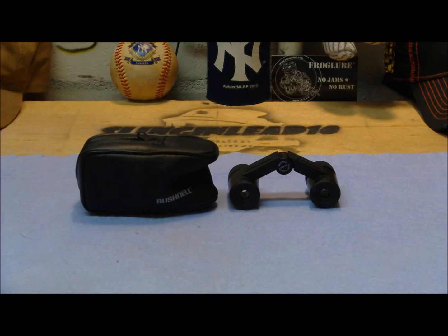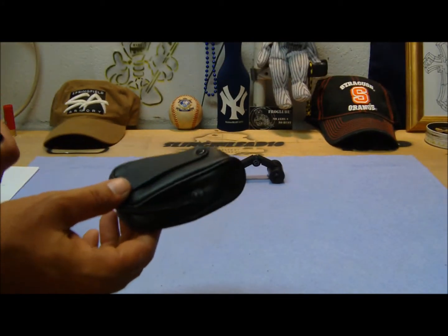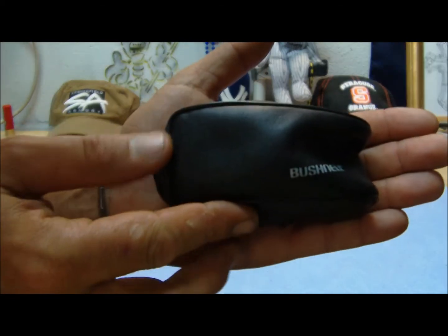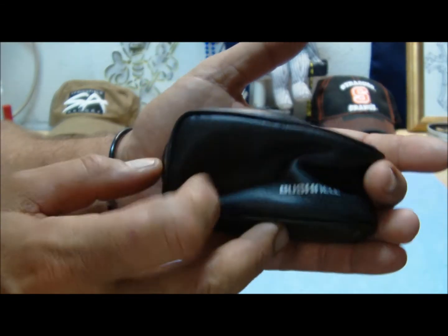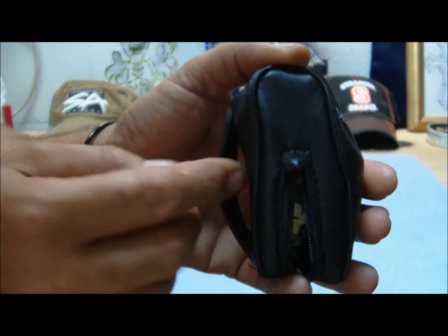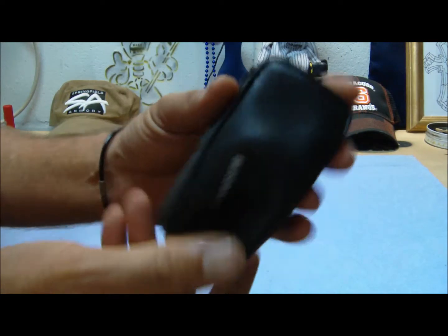I'm gonna back you out a little bit so I get better auto zoom. They give it to you in a nice little carrying case — nothing real special, but a nice little leather case that has a loop for your belt so you can carry them on your hip, nice and compact.